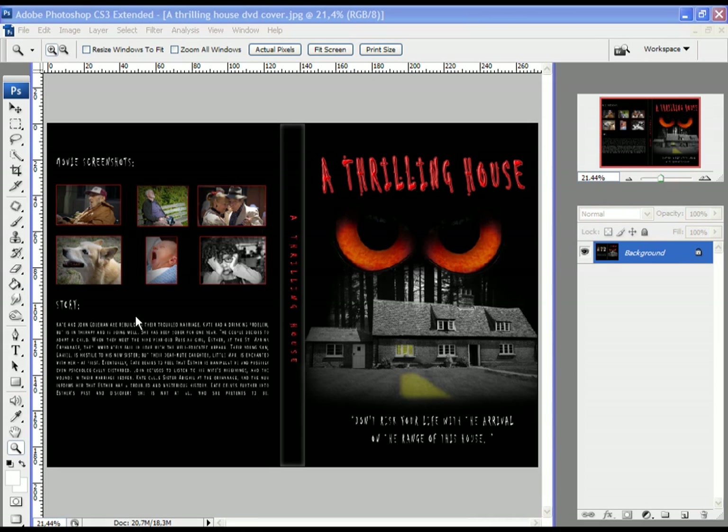Hello everyone. In this course of tutorials I will try to teach you how to create your own DVD cover. At the end the final product should look like this one. I will teach you how to add text, how to create this reflection and the lights in this window and how to remove some objects from the image and many many other things — actually all the things which are added and transformed and adjusted in this project. At the end I hope the final product will look like this one.